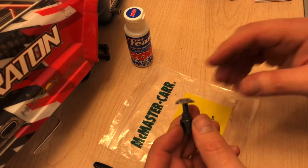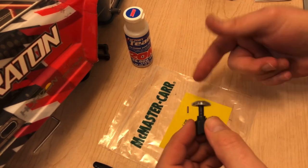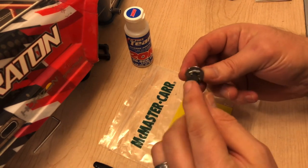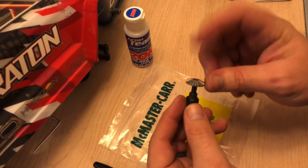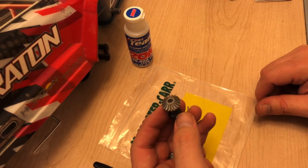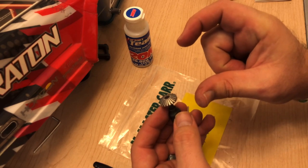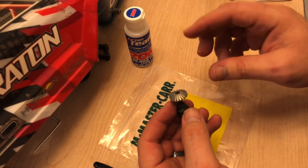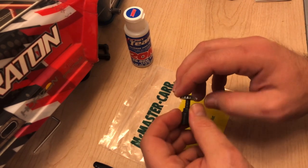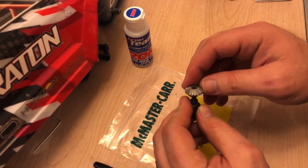Subscribe to my channel for the next video update on this topic and share this information. McMaster-Carr, 2.25 millimeter hardened steel pin — cost $2.75 for the rod and about $7 in shipping, so it was like 10 bucks total. You might even be able to find somewhere on their website where you can have them cut the pins for you. I'll look into that and let you know in my next video. Throw down a like if you appreciate this information — East Tactics out.